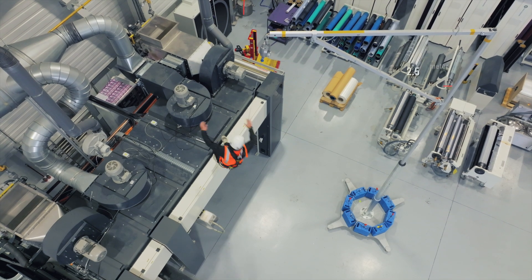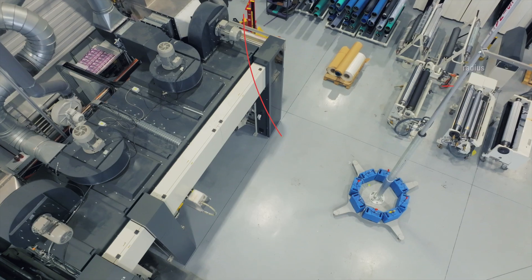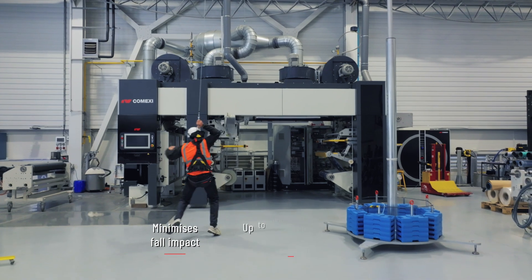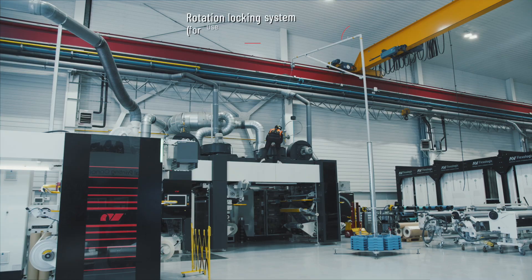The Alcipercha system facilitates the arm rotating to accompany Alex while he is working. It also includes an energy absorption system that minimises fall impact. It is equipped with a tie-off point to which up to two retractable fall arrest devices can be connected, and it also has a rotation locking system.